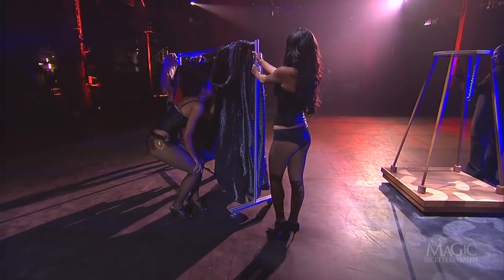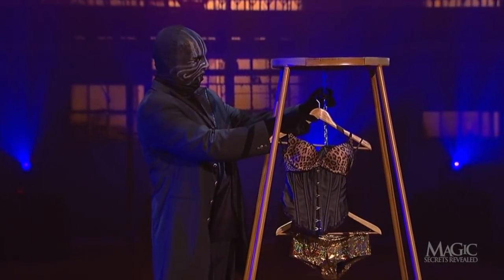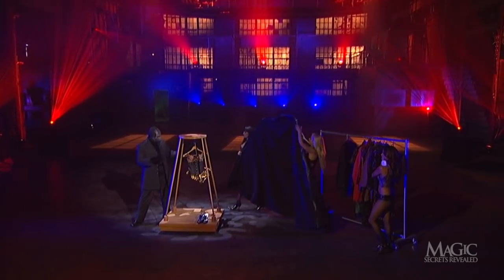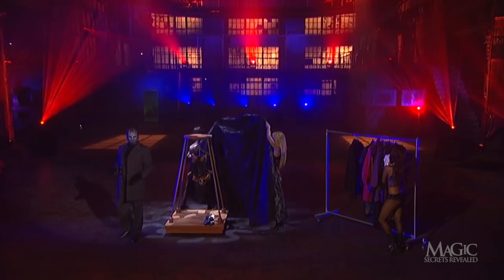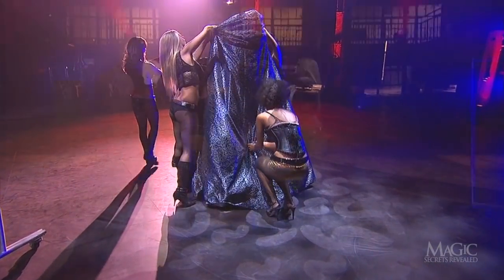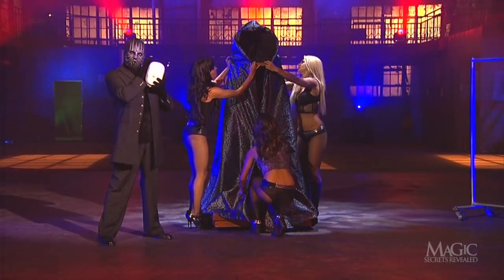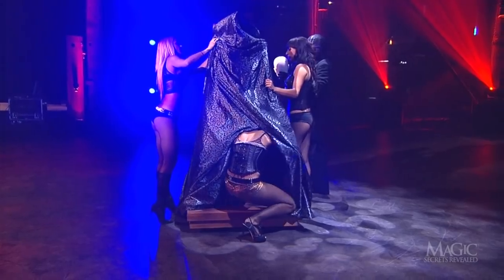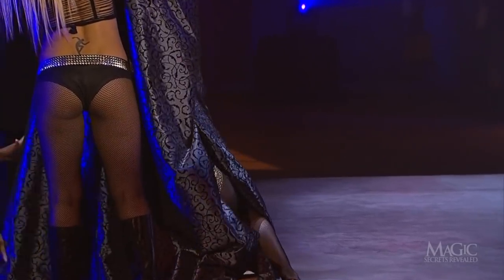While the magician is busy hanging the sexy outfit on the chain, his assistants prepare to bring him the large cloak. They hold it open so that it will hide the girl's path from behind the wardrobe rack to her next hiding spot, behind the frame. Once the assistants out front have closed the front of the cloak, the girl can slip inside the frame unnoticed.